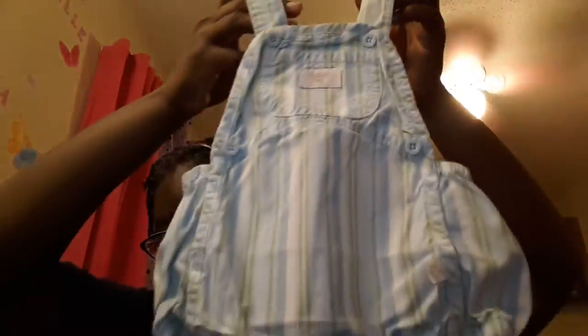I also got these little short-alls — I thought this was so darn cute. It's Oshkosh Baby and it's size zero to three months. That could go on the girls or the boys, so that's gonna look cute — possibly Alex or Briar. I love that, I'm so happy she still had it.